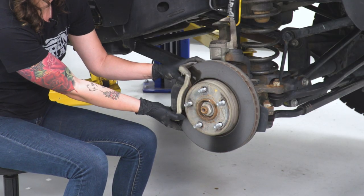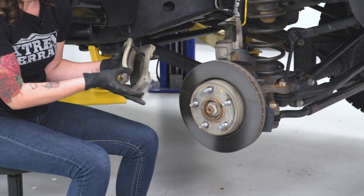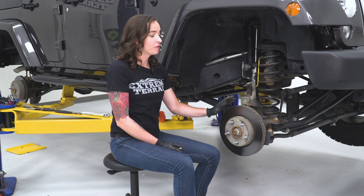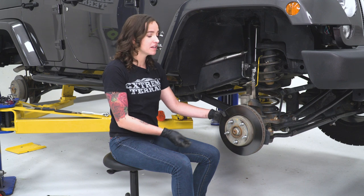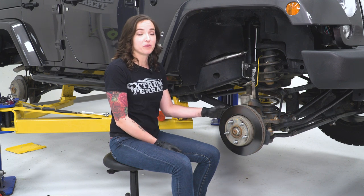With our bolts out, we can now remove the caliper bracket. With our caliper bracket off, our rotor is now free and we can take that off. However, ours doesn't really seem to want to come off easily, so we might have to tap it a little bit with a rubber mallet.